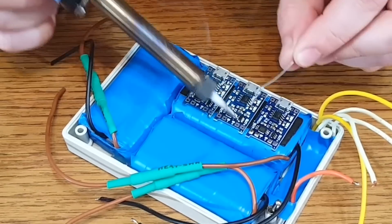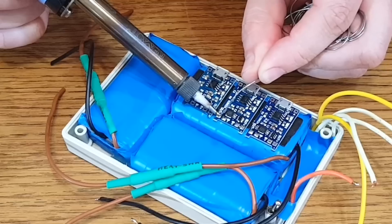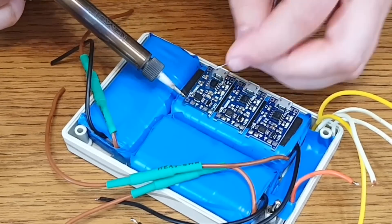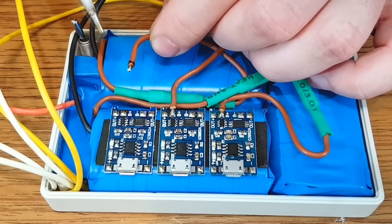In the end, all 6 cells will be charged with 3 amps, so the charging time will be 3 times shorter. Each pair of cells will have its own set of protection features, like fuses and over-discharge protection. This is the schematic for my power bank. For more information about the components, you can check the links in the video description.